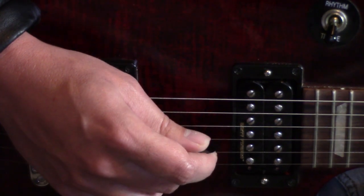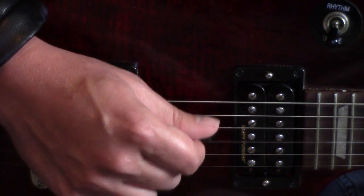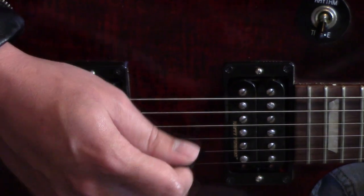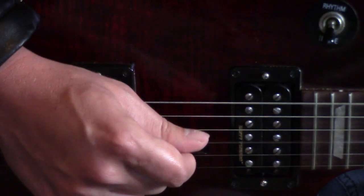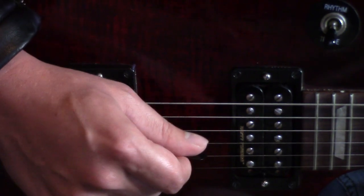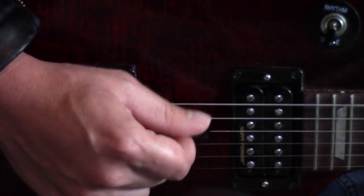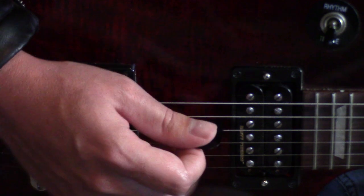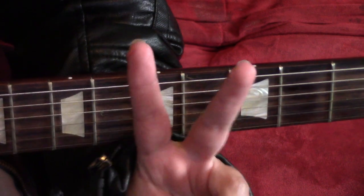Be careful not to block any strings. You should play this a total of four times. We're done with part one, so now we can move on to part two.